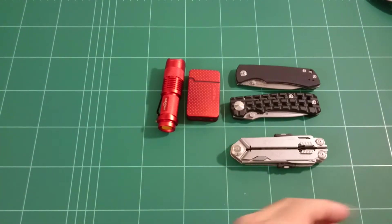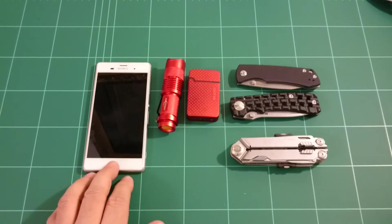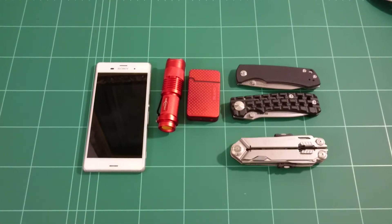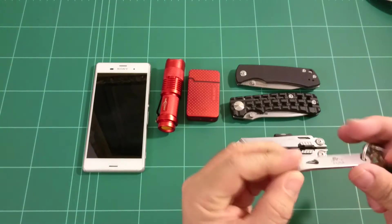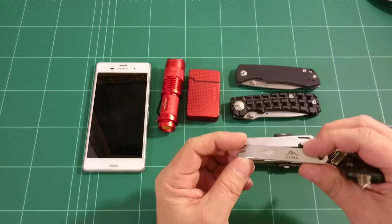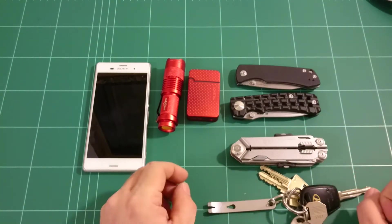And then of course I carry — well I'm filming with it at the moment — but I carry a cell phone of course. It is, besides the color, exactly the same size and model, so that will sort of be the representative. Then I of course have my keys — not very special: car key, door key — and a pry tool that I got from EDC Austria, a Fuller pry tool, which I like quite a lot. It's very handy to have on your key chain.